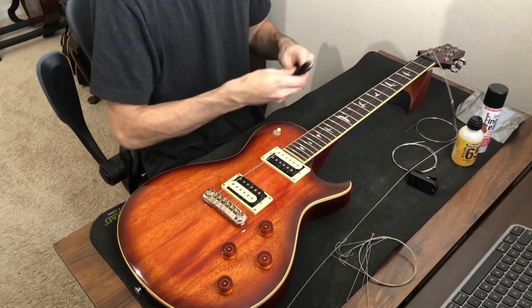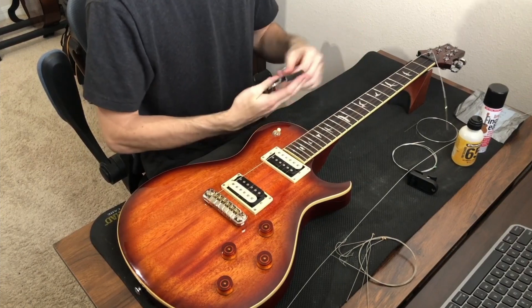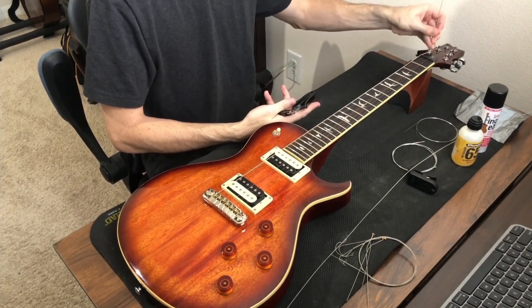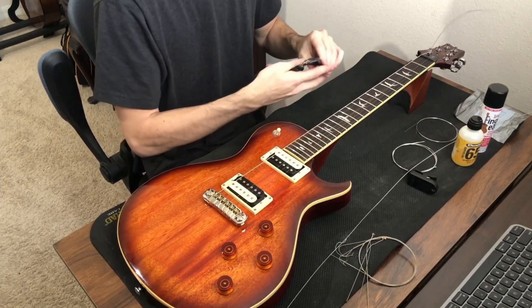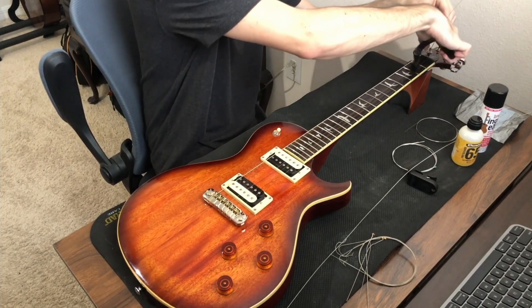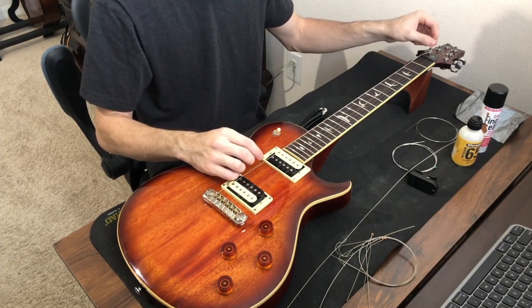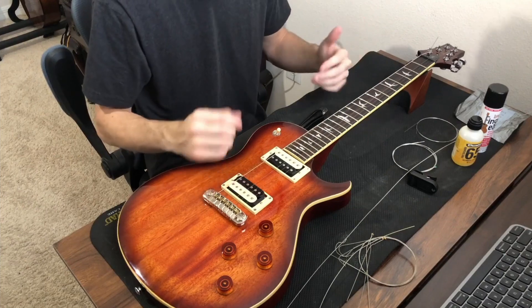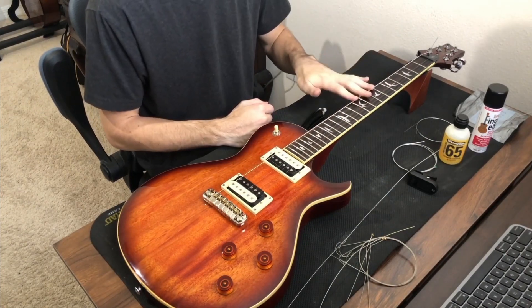Once the string starts making noise we can stop tightening. I bend the string up again because it's probably gone a little flat after all that winding. I cut off all but about an inch or two of excess string — we leave a little bit on because we're going to stretch the strings to help them stay in tune. That's how we do the low E string.